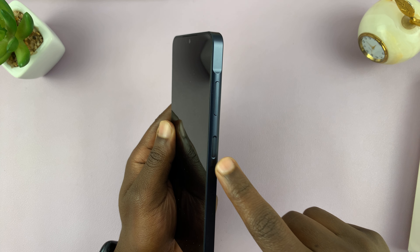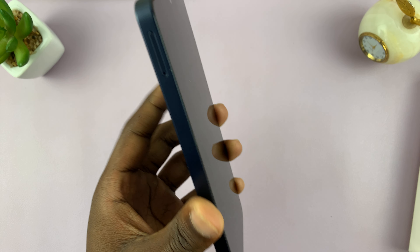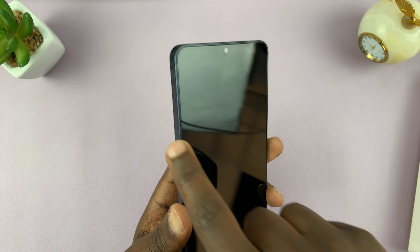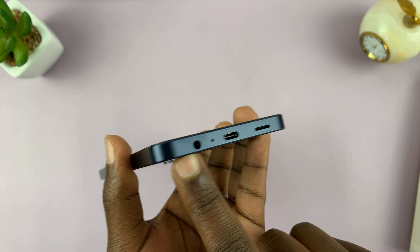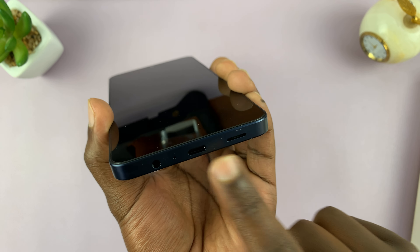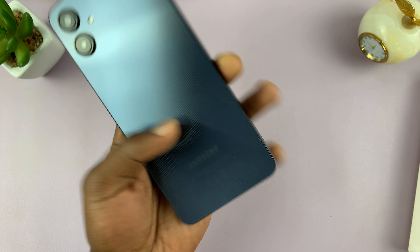We have the volume rockers on the right-hand side and the power button — we'll check if that's also a fingerprint sensor later. We have the SIM tray in the upper left-hand side. We have the 3.5mm headphone jack, a microphone, Type-C port, and of course the downward-facing speaker. That's basically everything you need to know physically.